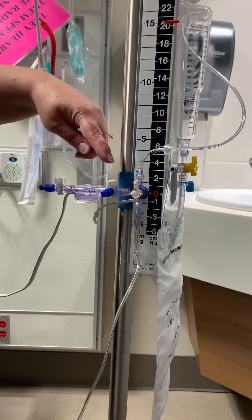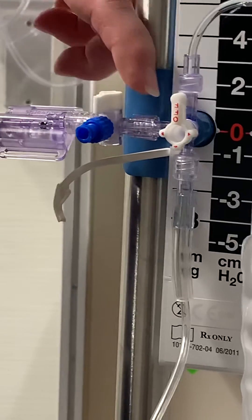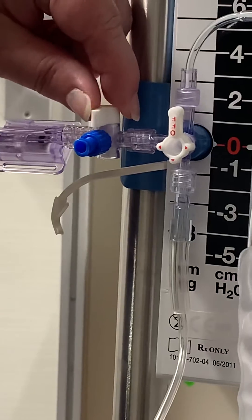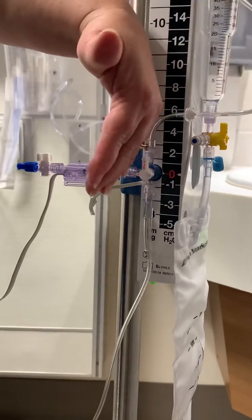What we're going to do is take the transducer stopcock — not the panel mount stopcock, but the transducer stopcock off of this special extra piece that we've put on for the transducing. We're going to turn this stopcock off to the drain and off to the patient, so everything on this side is now blinded.